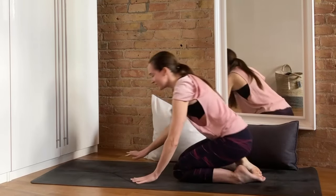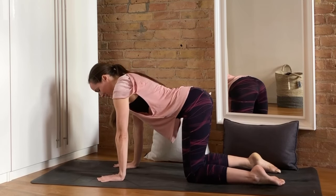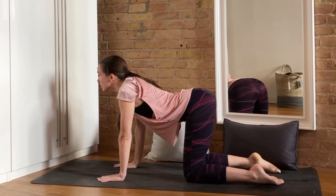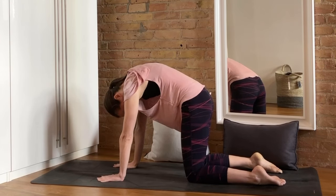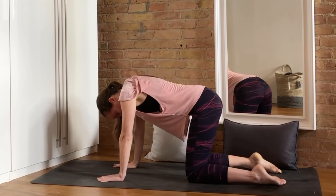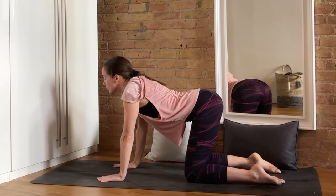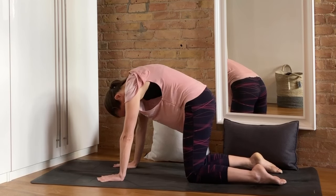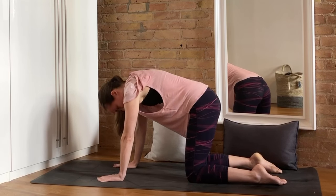Let's slowly come up, set that pillow aside if you were using one, and we'll come to our hands and knees for just two rounds of Cat-Cow. Inhale, drop the belly as the tailbone reaches for the sky, and then exhale, press into the hands and knees to round the entire back. Inhale once more, lift the tailbone and upper spine, squeeze the shoulder blades, and exhale, push the floor away to round. Very nice.